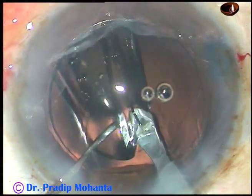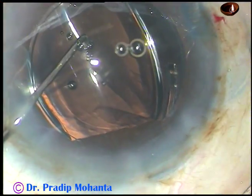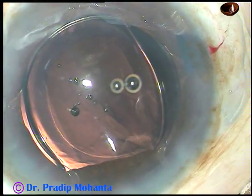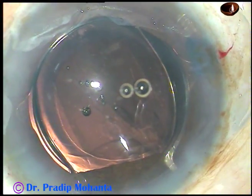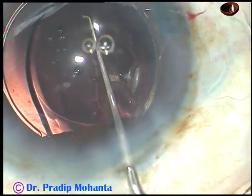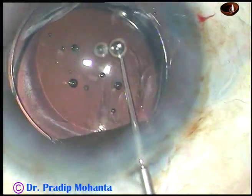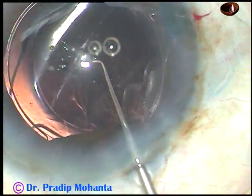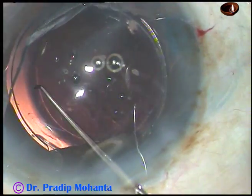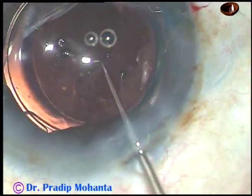The trailing haptic is placed in the capsular bag. And now the lens is nicely in place.